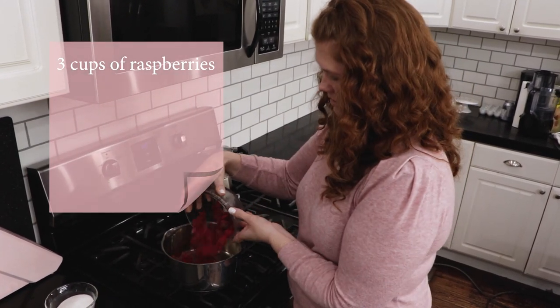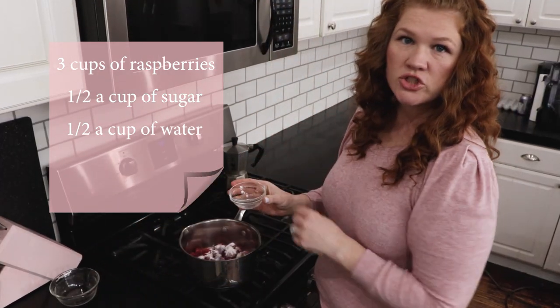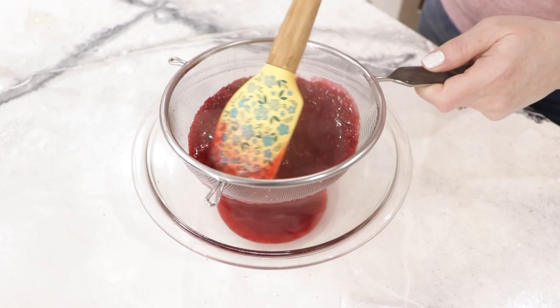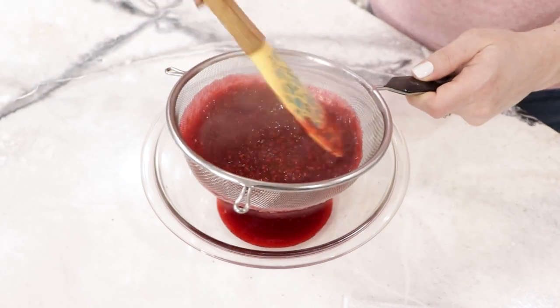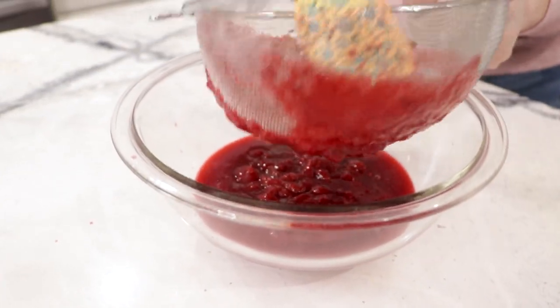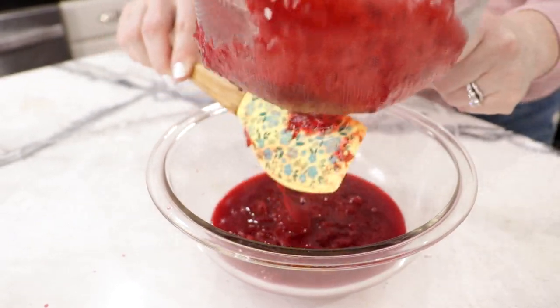Now we're going to get started on our raspberry curd. You're going to put three cups of frozen raspberries, half a cup of sugar, half a cup of water, and two tablespoons of lemon juice. What you're looking for is the raspberries completely broken down and the water has boiled out and it's started to thicken up. Once the puree is done, there will be a lot of seeds and we don't want that in our curd, so we're going to remove the seeds by pushing it through a mesh strainer.